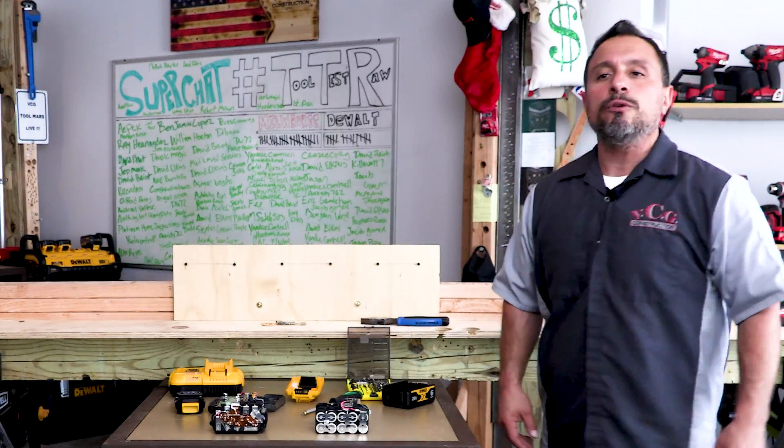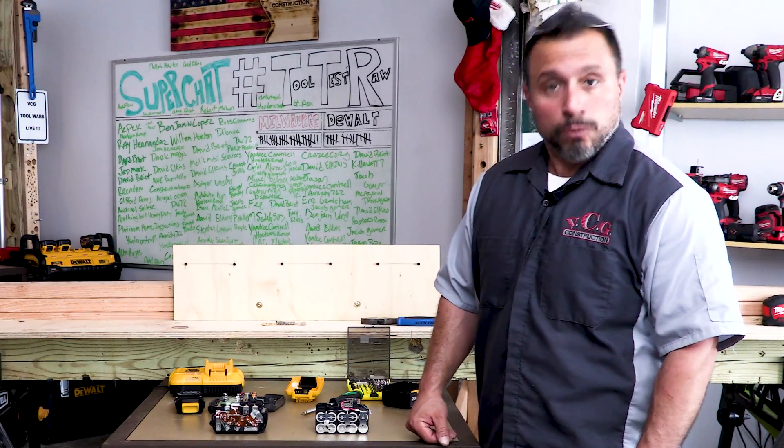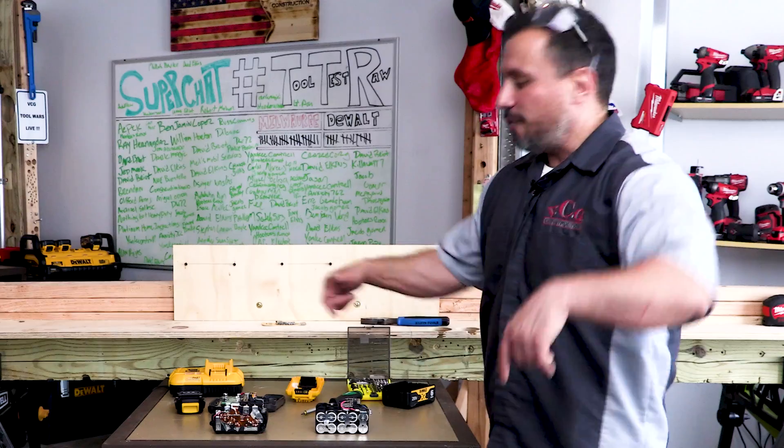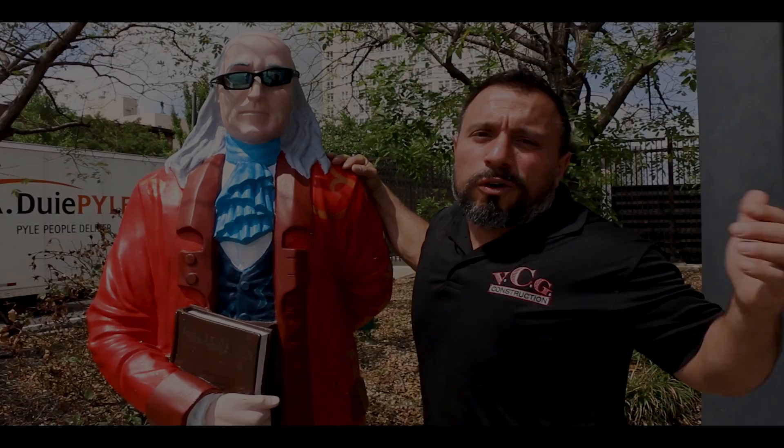I appreciate each and every one of you being here. Thanks everybody. I've got to put these back together now — we'll actually do a whole other video where I reassemble these. See you on the next one.